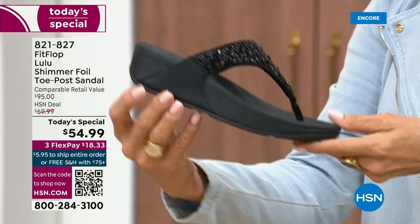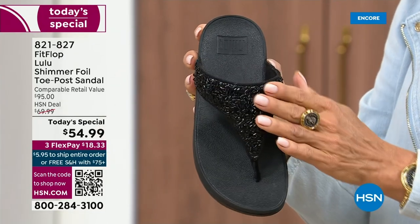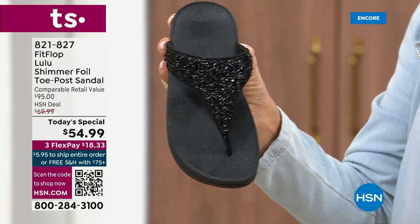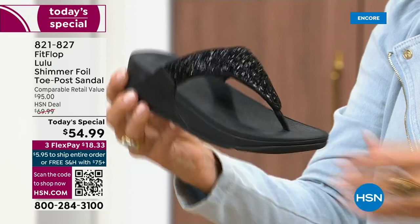It's classy, it's elegant. The black sole with the black glitter — so this is one option and we do have all sizes. These are whole sizes only, five through eleven. If you go between sizes, we recommend you bump down that half size.